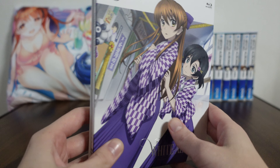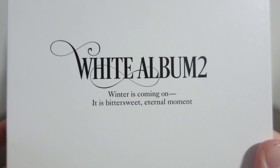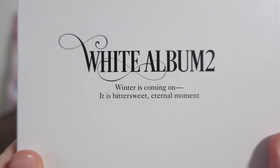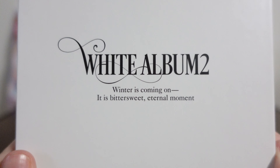The back of the Blu-ray is the same on every White Album 2 Blu-ray volume. It says: White Album 2, winter is coming on. It is bittersweet eternal moment. Gotta love that English.